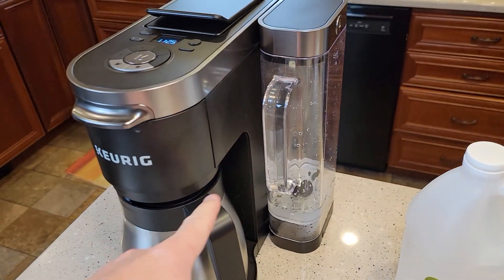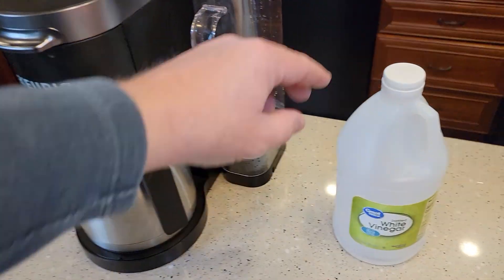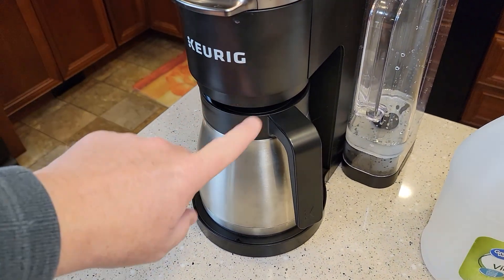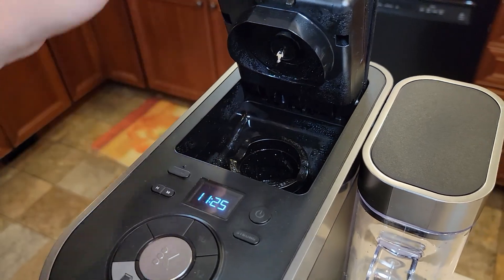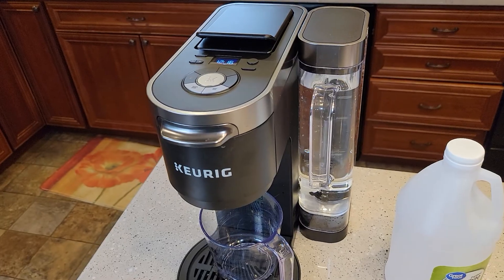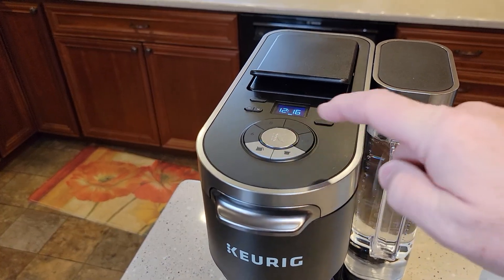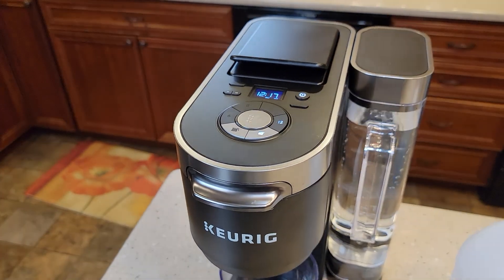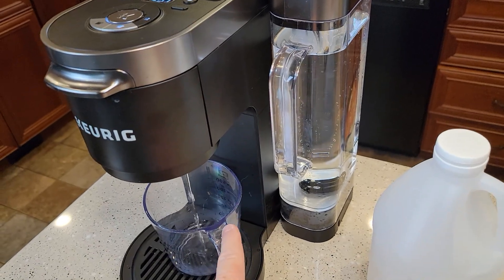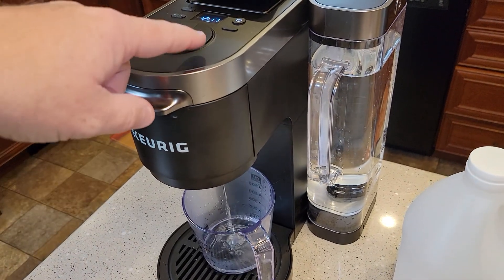I've ran three pots of water through the coffee maker side to rinse out the vinegar. You could do a fourth one if you want — the vinegar is a little stronger than the Keurig solution — but I have not noticed any lingering taste by just doing three rinses on the coffee maker side. Now let's do the K-cup side. I've filled the reservoir back up with water and put a container down. I press the K-cup side, 12 ounce, and brew. I want to do this four times — it runs water through a different area of the machine, the K-cup side. You could do five 12-ounce brews if you wanted to.